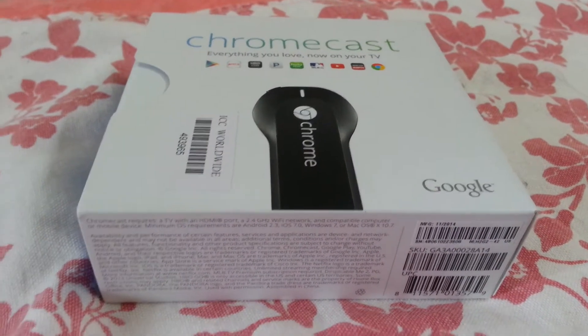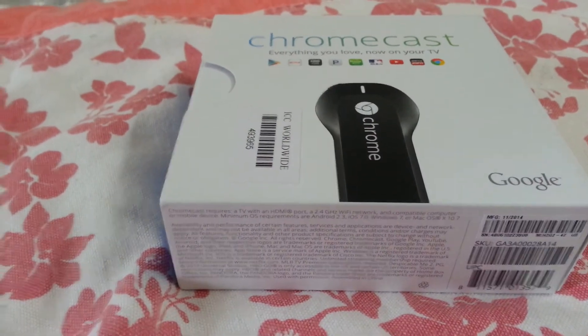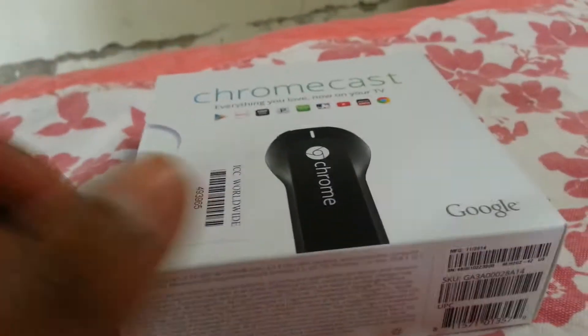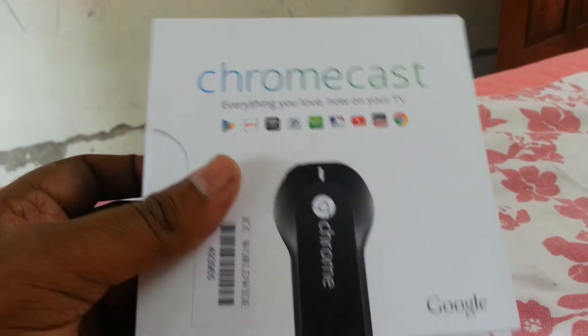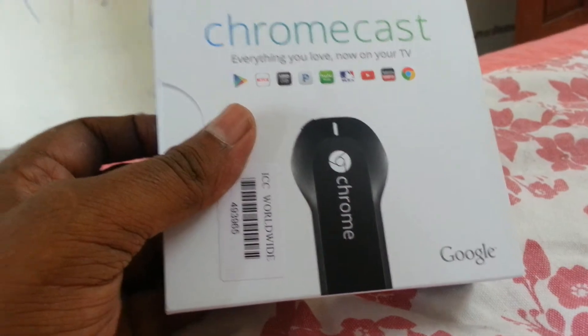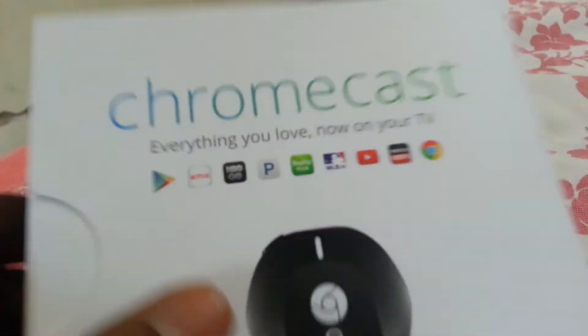Now we are going to try a new gadget — Chromecast. This is our cover. Everything you love, now on your TV. This is basically a US gadget, and this is our app.